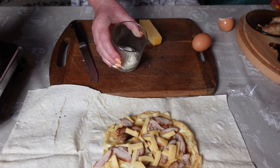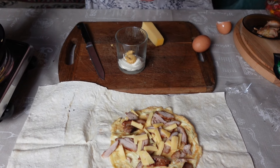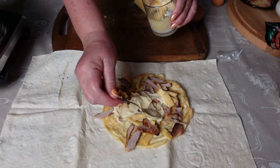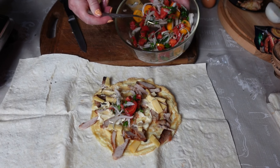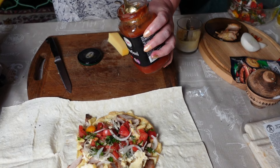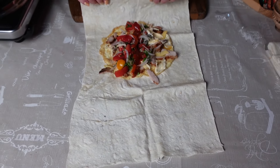Берем пару ложек майонеза, делаем соус. Немножко выдавливаем горчицей. Ложечкой перемешали. И вот так немножко смажем это дело. А теперь наш салатик — выкладываем красивенько. Можно добавить немножко томатного соуса при желании, но здесь и так есть помидоры, поэтому как хотите. И теперь вот эту всю красоту мы заворачиваем.